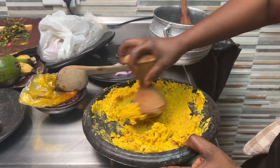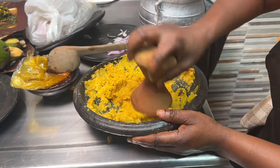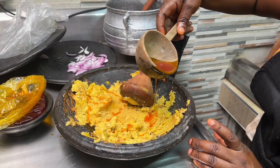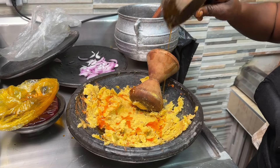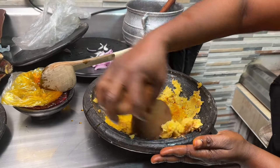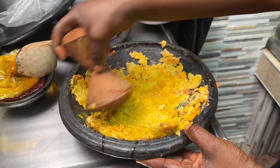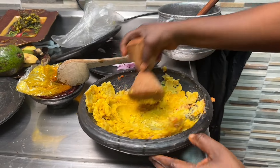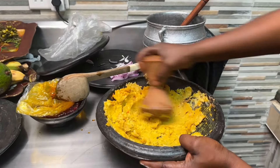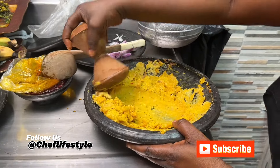Other ingredients to add include groundnut paste, or peanut butter as some call it — it adds a nutty flavor. The best way to describe Eto is: it's sweet, spicy, and nutty. You're also going to add palm oil, which gives it that orange or deep yellow color. Some recipes don't add palm oil, but in this one we are adding it. Mix everything together.